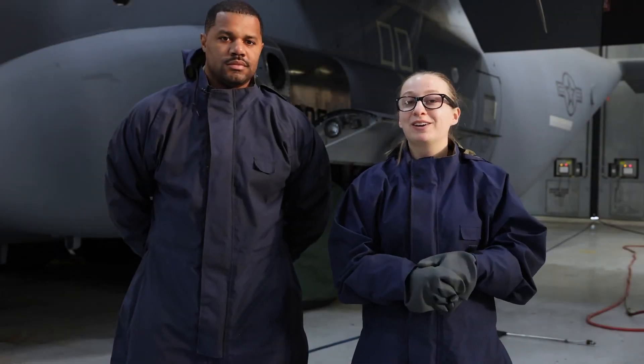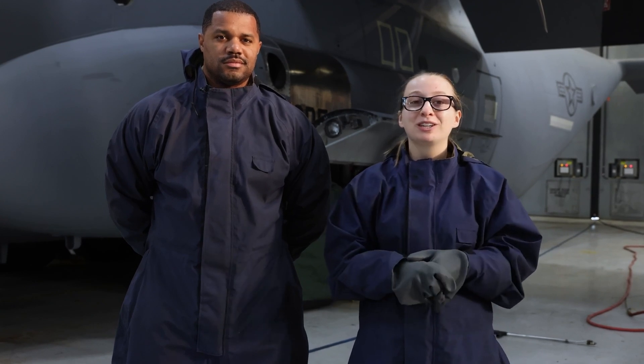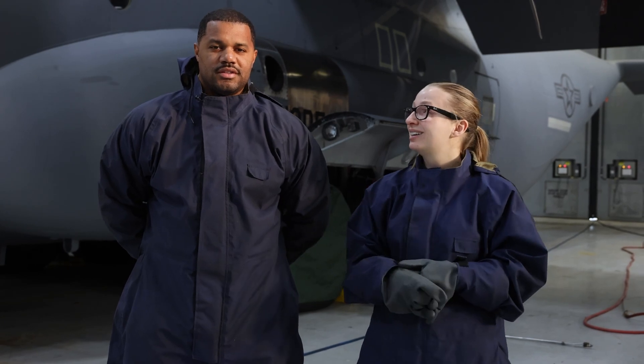Today I'm with the 143rd Airlift Wing Airlift Maintenance Squadron and we are cleaning a C-130J Super Hercules. Today I have with me Tech Sergeant Stephan Zatina.